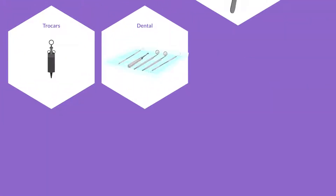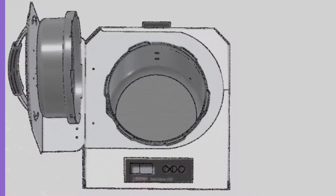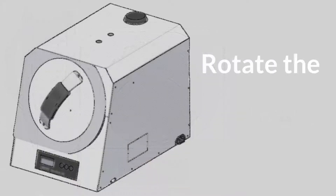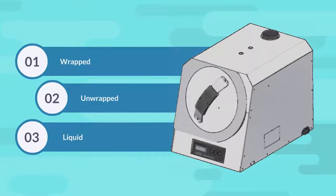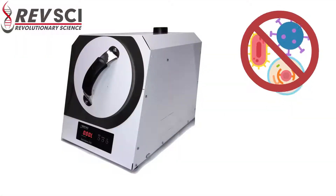Great for trocars, dental, surgical, beauty, body art, and veterinary. Just pour water into the chamber, place the load on the shelf, rotate the door closed, and select a 30-minute cycle: wrapped, unwrapped, or liquid. Keep patients safe and let the Santa Clave kill those dirty germs.